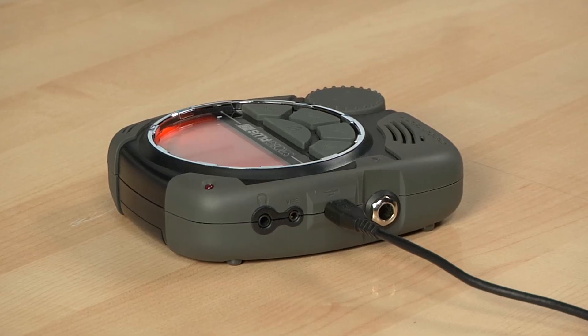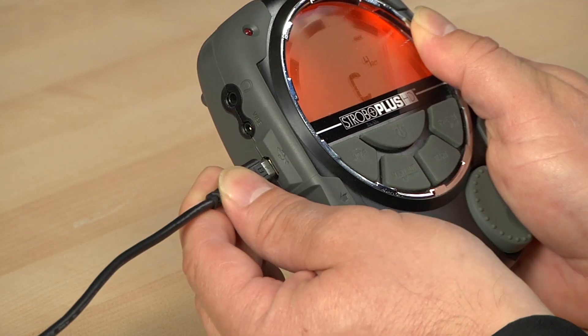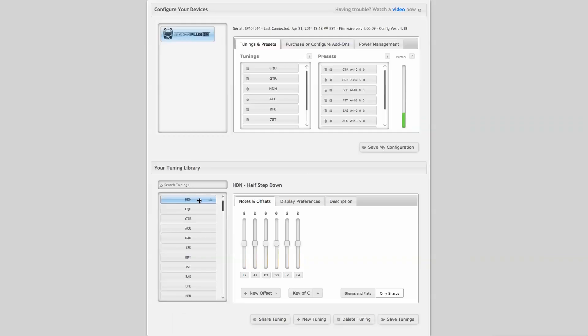All of these great tuning features are available directly out of the box, but if your tuning needs require even more flexibility, you can custom configure the Strobo Plus HD using the free Peterson Connect online utility. Using the included mini USB cable, you can connect to Peterson Connect to create your own sweetened tunings online, push them to the tuner for immediate access, and share your custom tuning creations with other Strobo Plus and even Stomp Classic users.